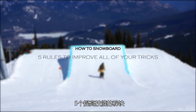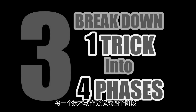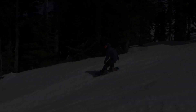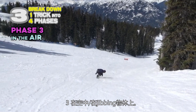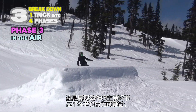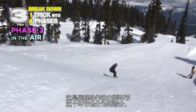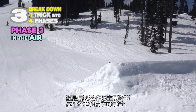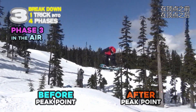Five rules to improve all of your tricks. Rule three: break down one trick into four phases. The third phase is in the air — it's the main part of showing your performance. This part can also be divided into two phases: before the peak point, and after the peak point.